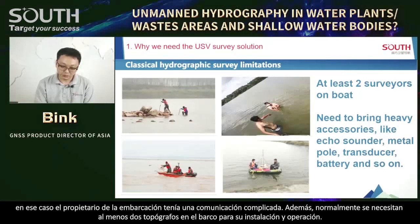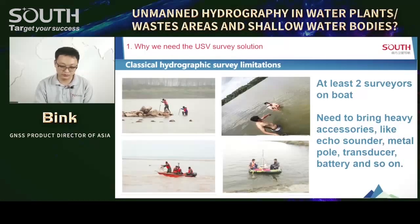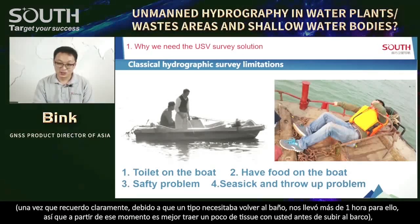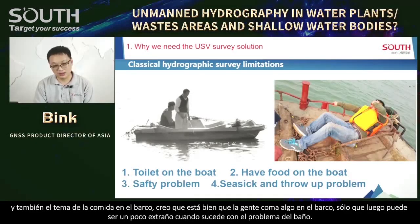When we start working, we still have to face problems like the toilet on the boat. I remember clearly one guy who needed to go back for the toilet — he told me one hour for it. So from that time on, it's better to bring some t-shirts with you before you get on the boat. And there's also the food issue on the boat. A little bit strange when it happened along with the toilet problem.